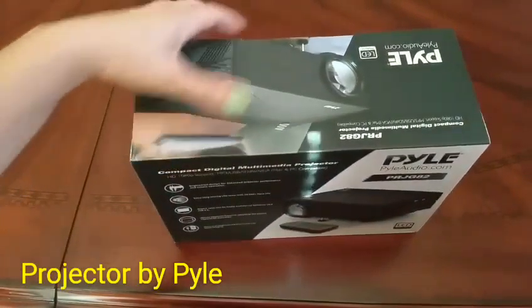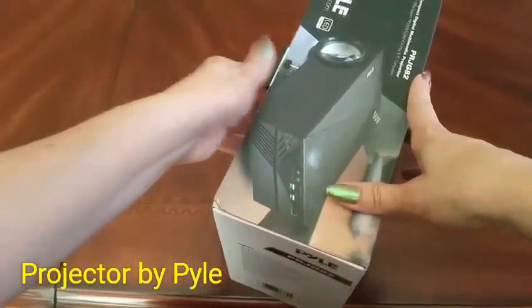This review is for the compact projector by Payo. Let's go ahead and open it up.